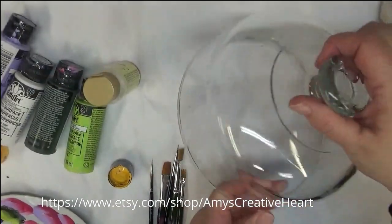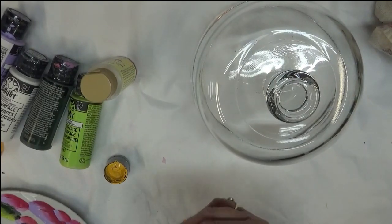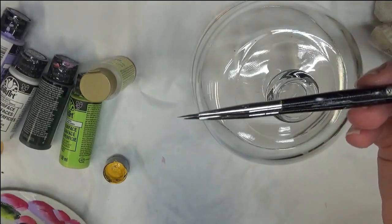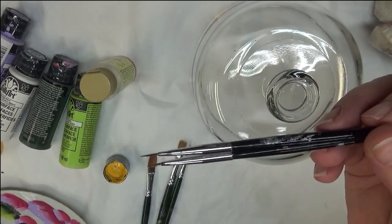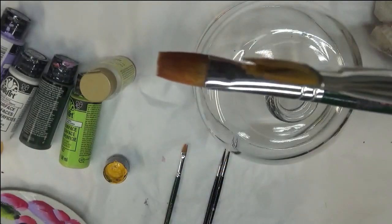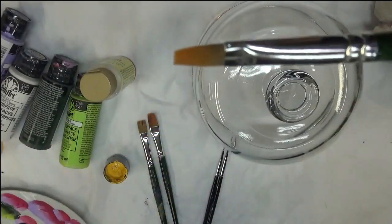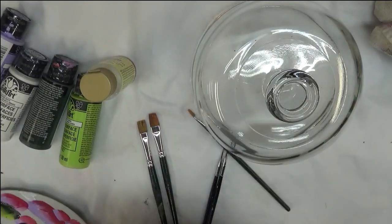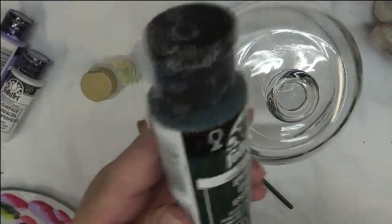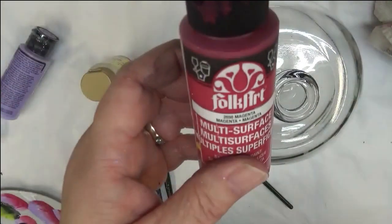Hi there, this is Amy. Thanks so much for stopping by. Today I'm going to be doing another style of Dahlia for you. I am going to be using a couple liner brushes — these are the Westonia Fineliners — and two one-stroke flat brushes, which are Plaid brushes: a number 12 and a number 10. I may or may not use a number 6 flat brush by Plaid. The paint I'm using today is school bus yellow, happy green, thicket, wicker white, and magenta.